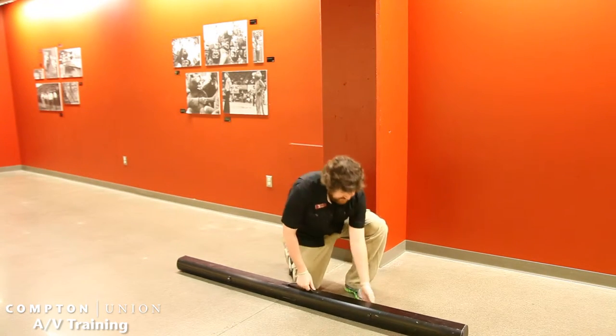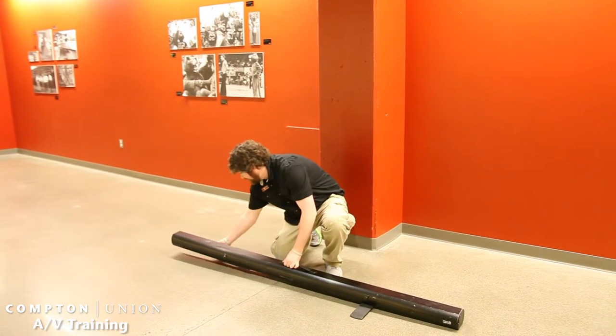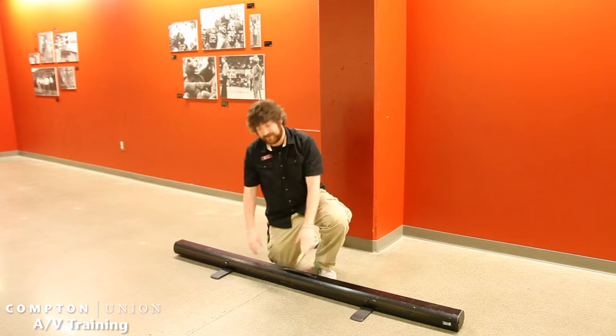So what you want to do when you're setting up these is deploy the feet. If you don't deploy the feet and you pull it up and get the screen out, it will fall forward. So make sure you always have the feet deployed out.